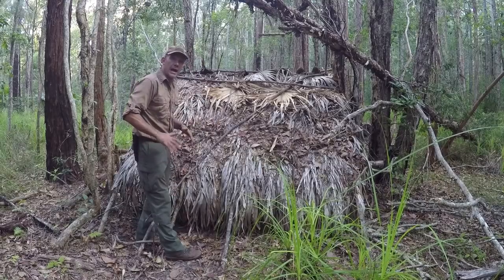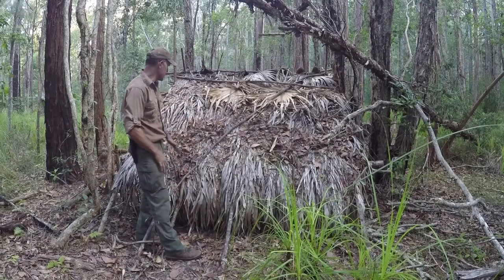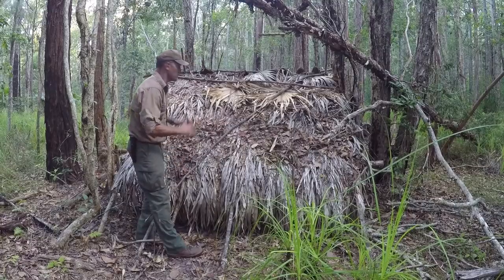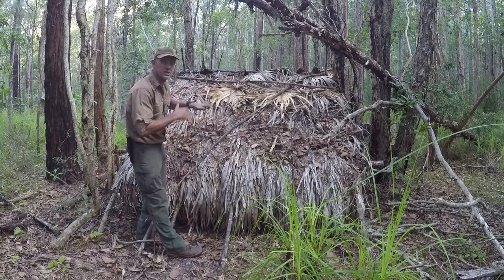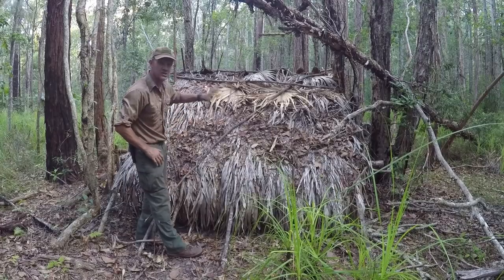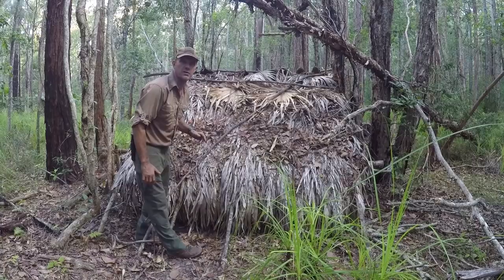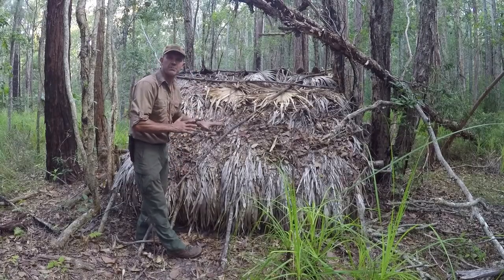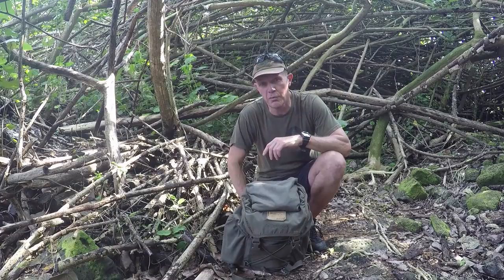Over the front we constructed an eave which gives us an extra couple of feet in front of the shelter and stops water getting in. These were put on three to four years ago and they've really held up very well. Occasionally a thick branch will fall through and you just have to touch it up, but other than that it hasn't required a lot of work since I built it. It's very important to get that overlapping principle in order to achieve good watershed.